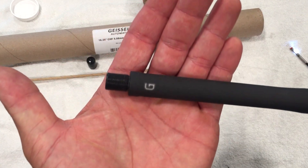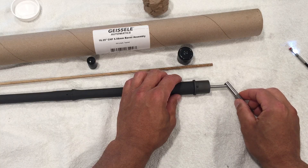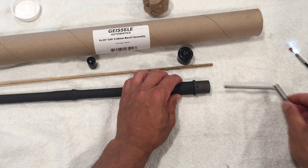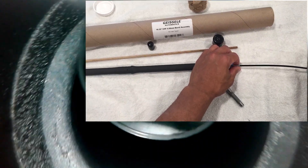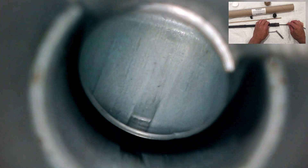Now we'll take a closer look at the barrel on the bench before we go shoot some groups. First we'll check out the throat erosion gauge to see where this barrel is starting out at, and the barrel is gauging at a 1, which is what I would expect. Next we'll take a look through the bore scope. I should mention that you'll see some copper and other stuff in the barrel — this is how the barrel came from the factory since it was factory test fired, which is fine with me, but I did clean out the barrel prior to taking it to the range for the first time.